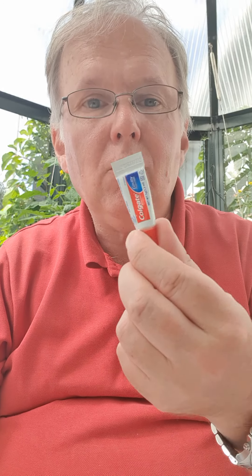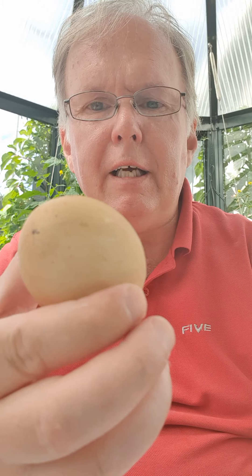In this video I'm going to demonstrate how well the AP 24 removes coffee stains compared to the ordinary — in this case the Colgate cavity. What I have done is to use eggs and I have put them in coffee.